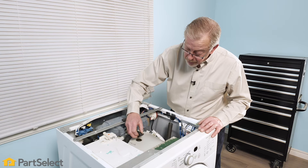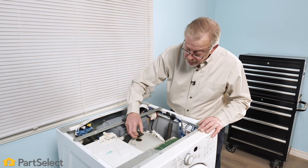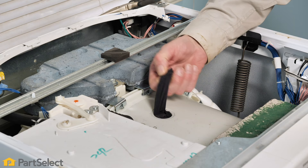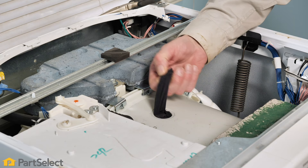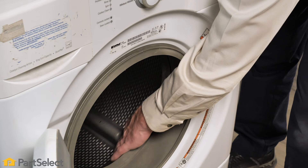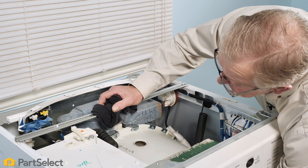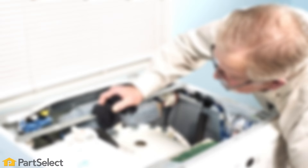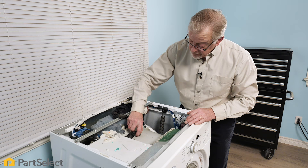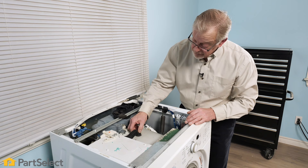We're going to remove that top fill hose — compress it and pull it out of that opening. We don't see anything in that area yet, but we'll slowly rotate the inner basket to see if we can locate an item. Sure enough, we found an item of clothing. Rotate the drum again to verify that we've removed all of the items caught between those two tubs. Be sure to properly reattach that fill hose.